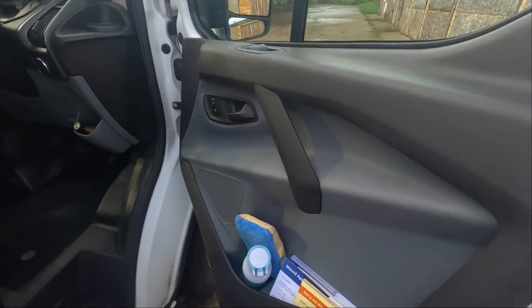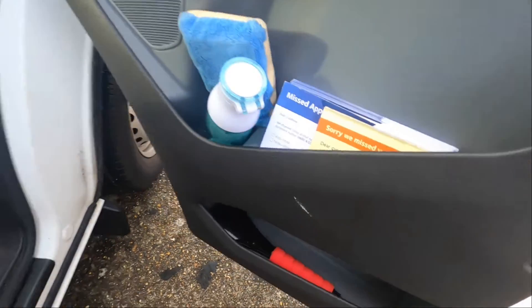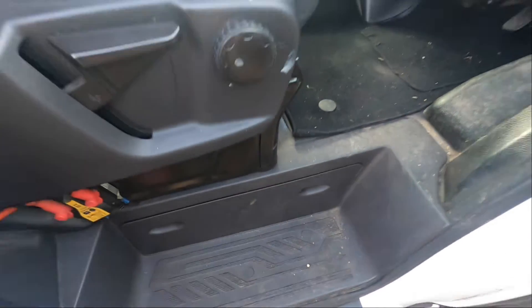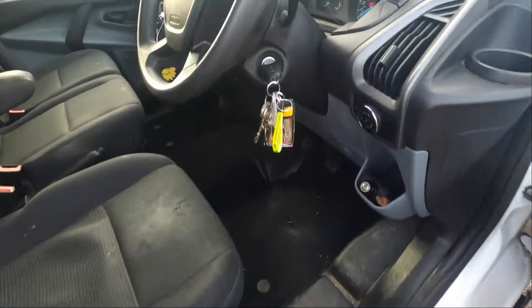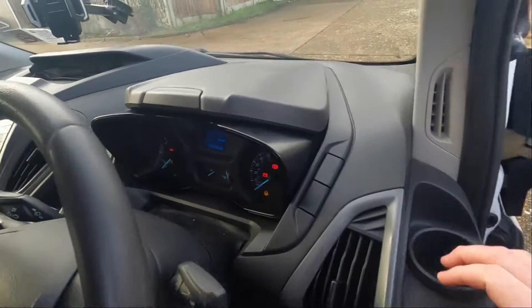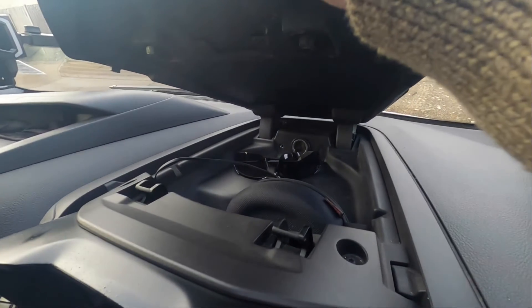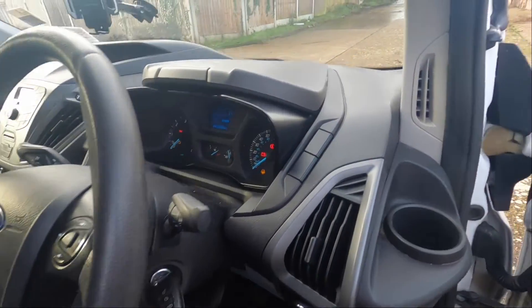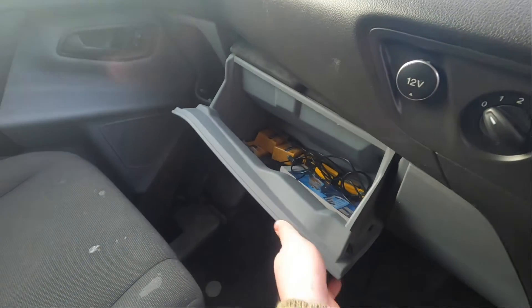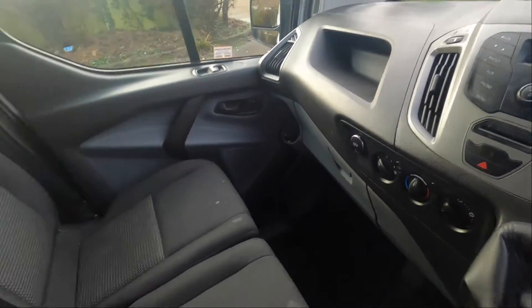Inside, you've got plenty of space in the doors — plenty of storage. There's a cover down here with stuff behind it that you can't really store in. You've got a drink holder, another cup holder up here, a nice little bit of storage space under here, a 12-volt charger, a bit more storage down here, and a little bucket — quite a lot of big storage overall.